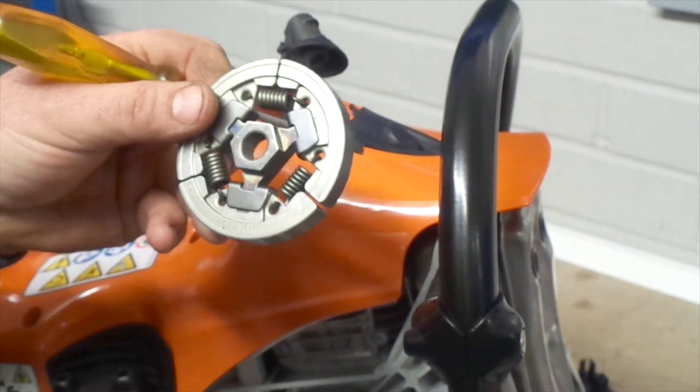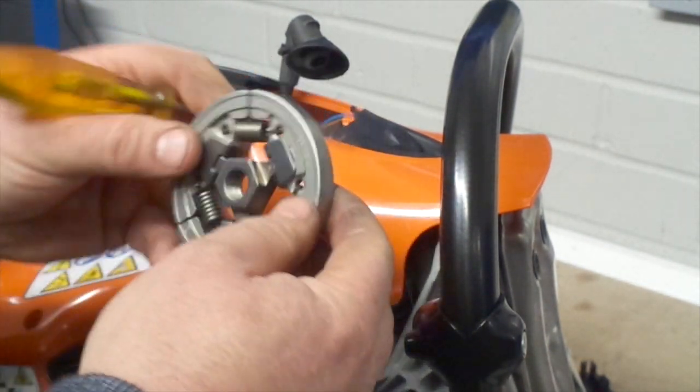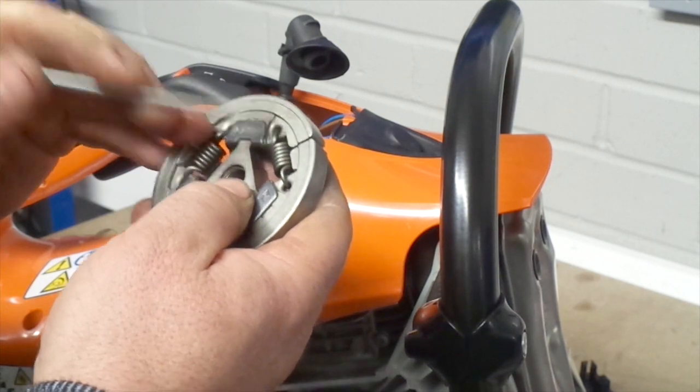If you are simply checking the clutch and don't plan to replace it, make sure you check that the springs don't have cracks or are worn out. Also check the clutch shoes for wear.